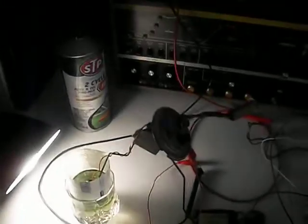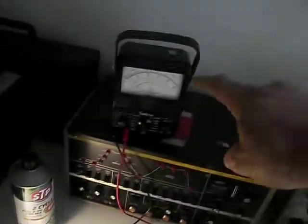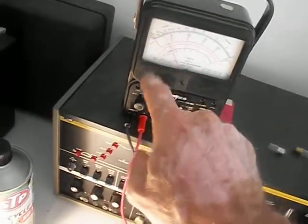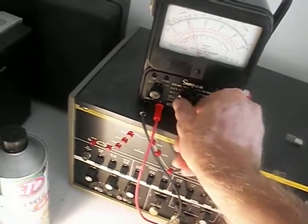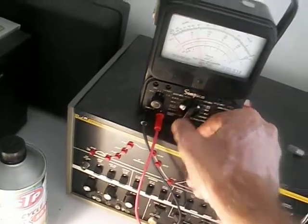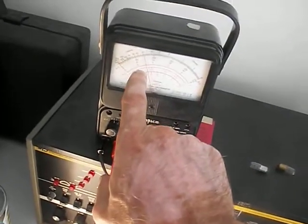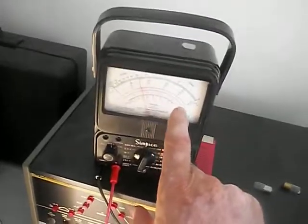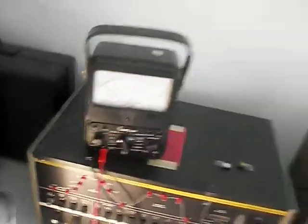The thermistor is hooked in series with the meter. I record the milliamps, which I'm currently sitting at about 30 milliamps. I'm putting it on the 100 milliamps scale, so that's 30 milliamps.